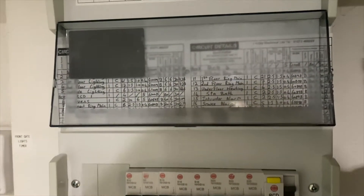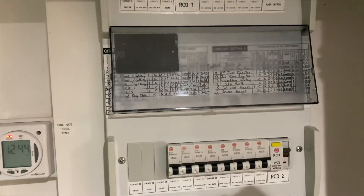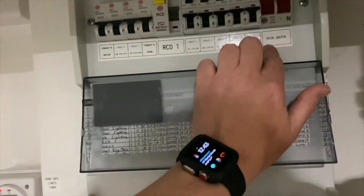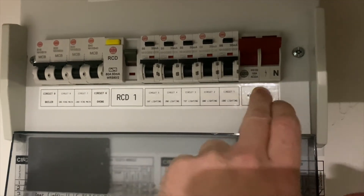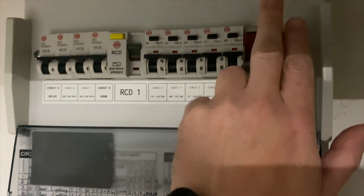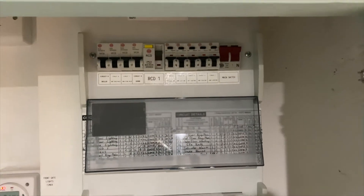While I'm doing this video I'll do a little bit of explanation so you know what all the other switches are. Here is your main switch — this big red one here. It does exactly what it says on the tin: it's the main switch. If you were to turn that off, you would lose absolutely everything; that whole double stack board then becomes dead.